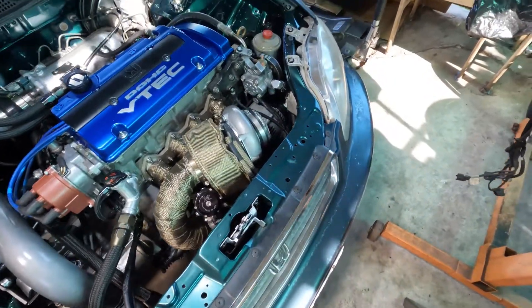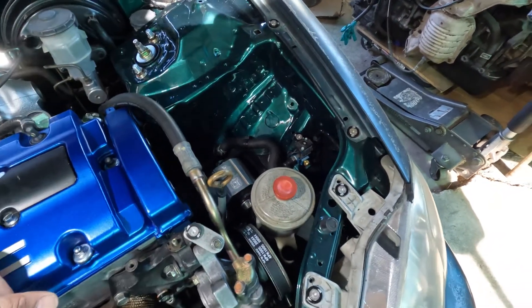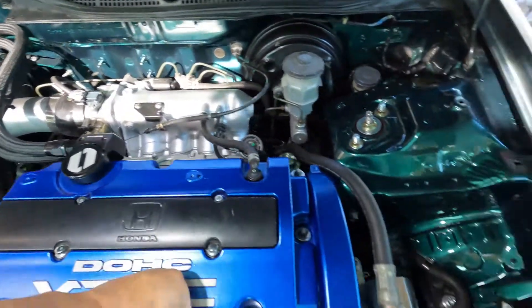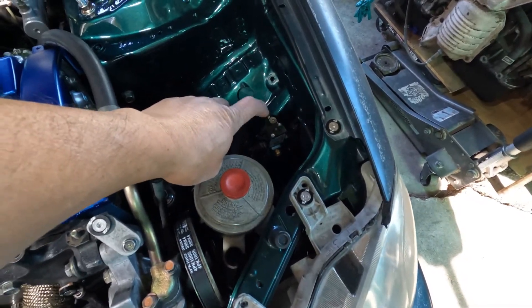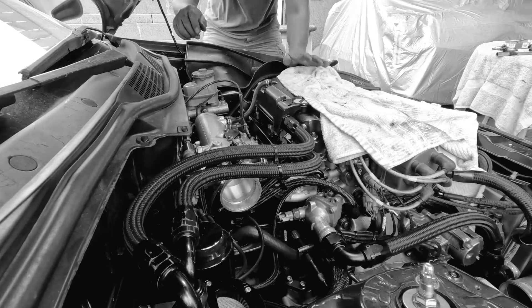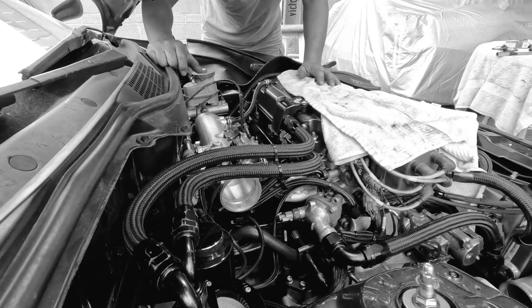Also, I have done something on my boost solenoid earlier when I was working on my throttle body. Whenever I turn on the power, like put it on accessory two, I will hear a tapping sound. I hear something buzzing. I think it's my boost solenoid. I don't like that.